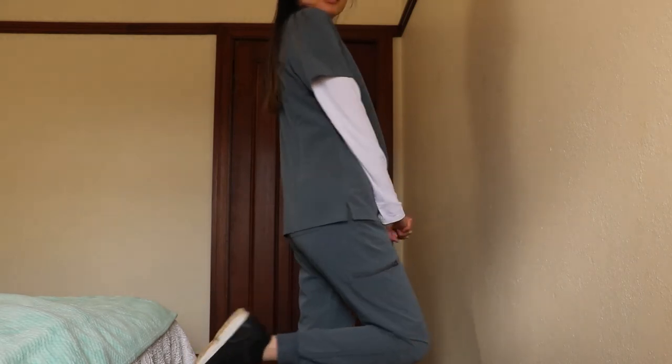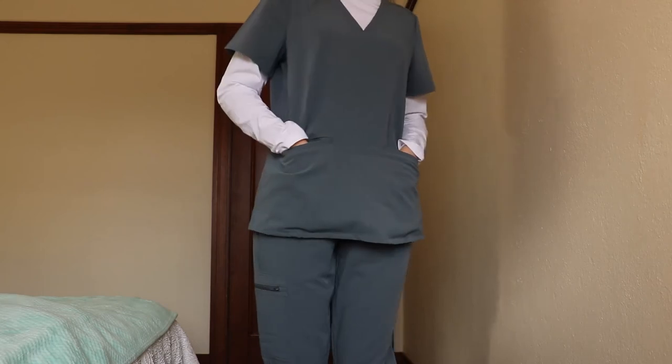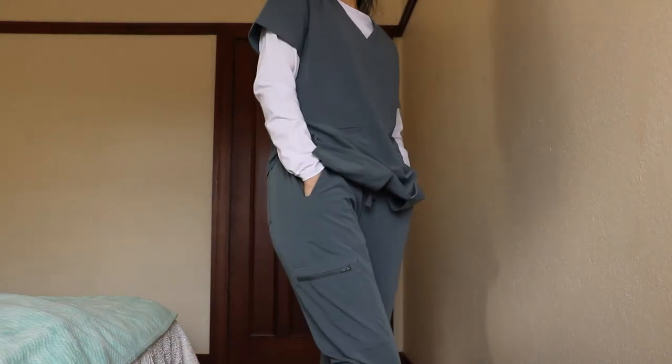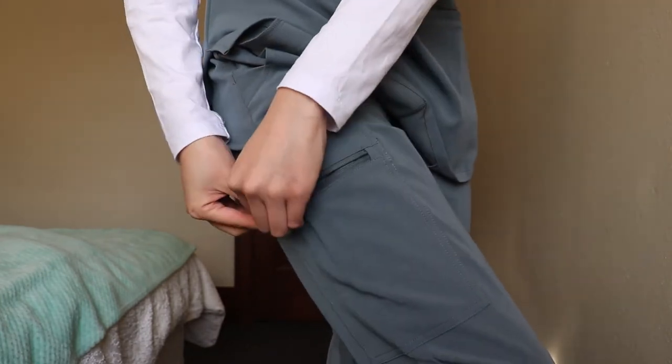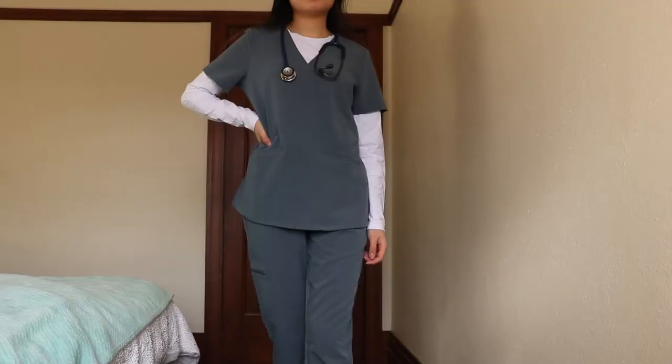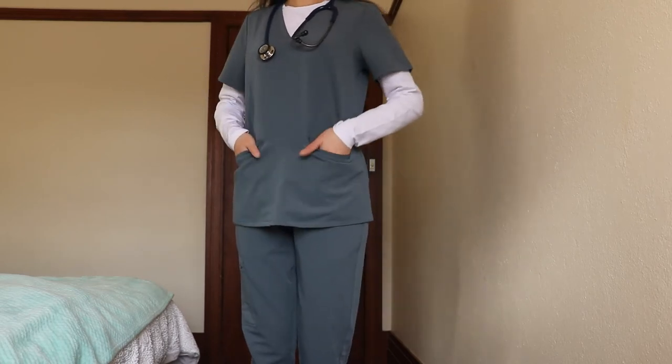I'm going to pop these on and let you guys know what I think. Here I'm wearing the scrub top, jogger pants and underscrub in size small. I've worn them a few times to my clinical placements and they are the comfiest scrubs I've worn thus far. You have the option of more secure zipper pockets on the pant legs too. My only feedback would be that a pocket on the chest of the scrub top or a small divider for a pen pocket would have been great.